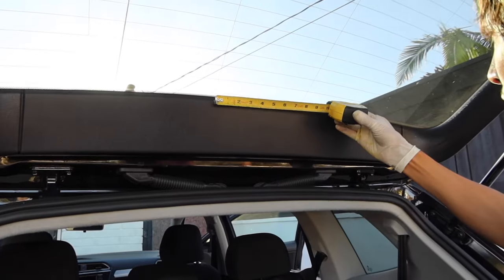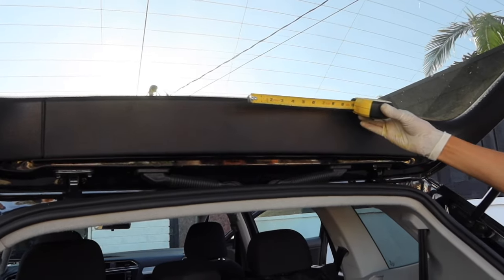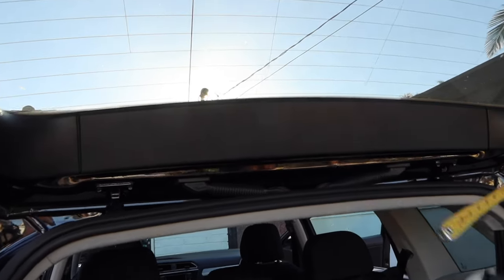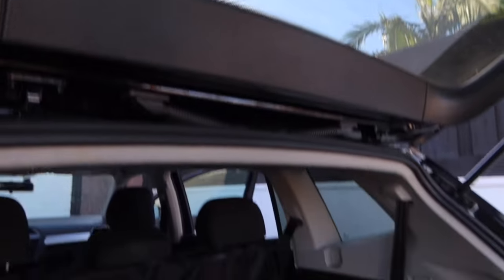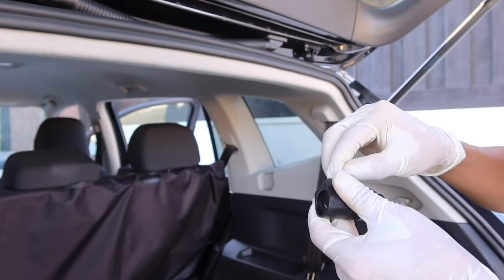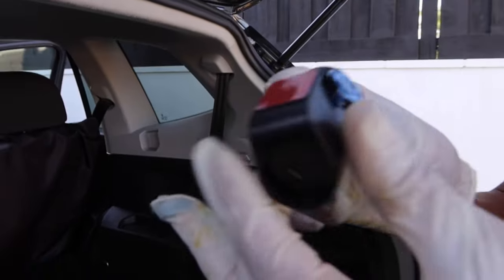As we mentioned before, this camera is two channels so it also has a rear-facing camera. Here we're just measuring to make sure we place the camera in the center of the window. Again, we're cleaning with some alcohol to make sure the surface is ready for the adhesive, and now we're just mounting the camera.